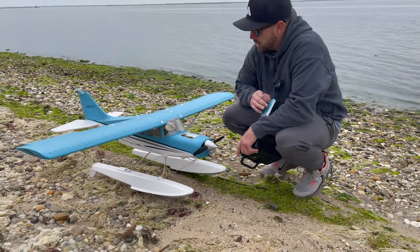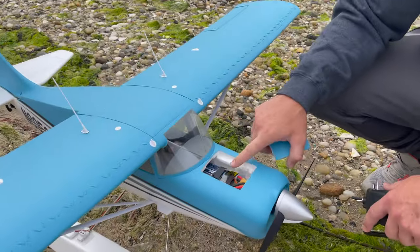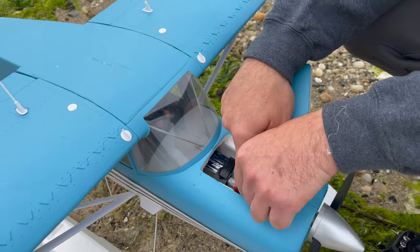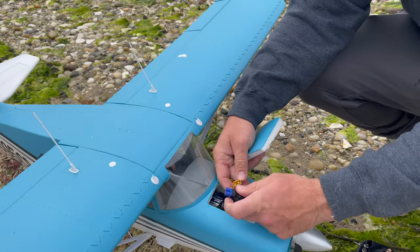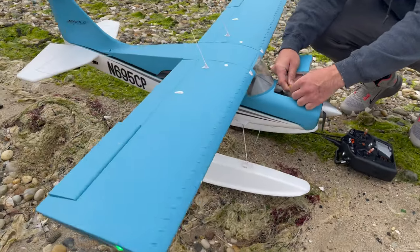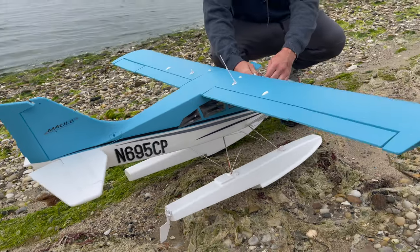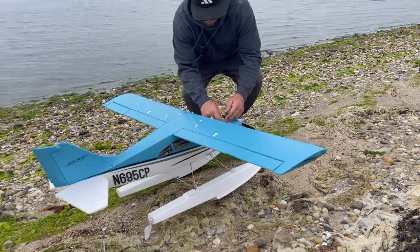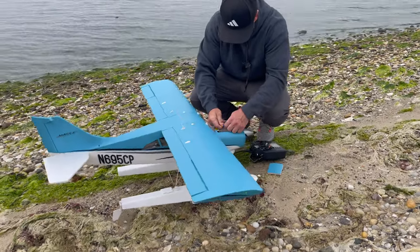The battery goes right up front. CG is pushed all the way back. I'm running a 3,000 milliamp 3S, and we're going to put it in and give you guys a nice feel of what this plane is capable of. I have the Reflex system set up on a switch. Reflex is FMS's gyro, and here I am not using the right connector, but we're going to make it work anyway.